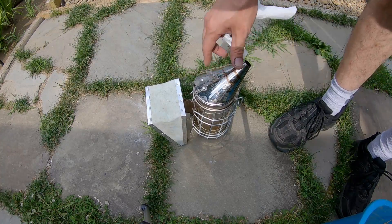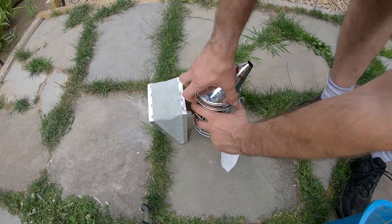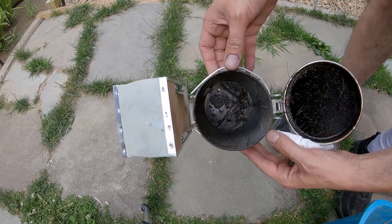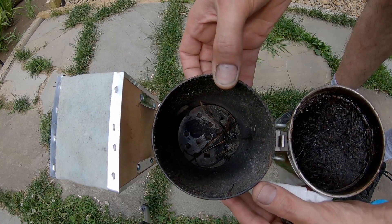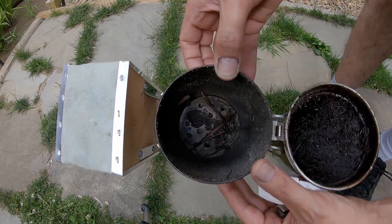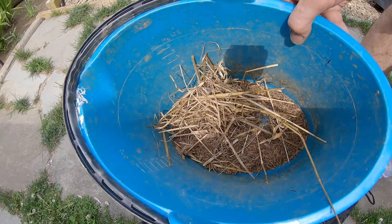First you have your smoker — I start it with a paper towel. At the very bottom there is a grate; you want to make sure that's in there with the legs pointed down and in the upright position, just like this.